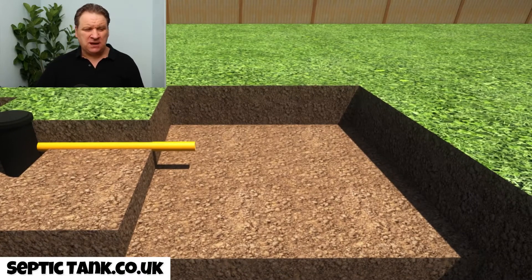The beauty about drainage field crates is that they're really, really easy to install. In the past, you'd have to put in a massive drainage field consisting of a herringbone pipe system, costing you like two or three thousand pounds to do, and taking a week to do. You can put these drainage field crates in literally within half an hour.